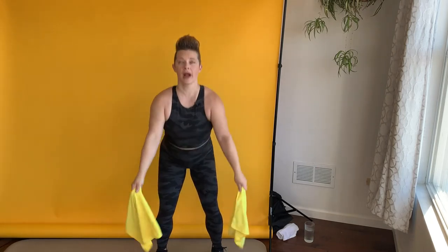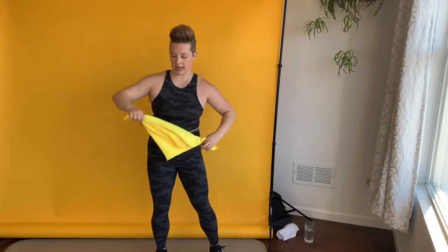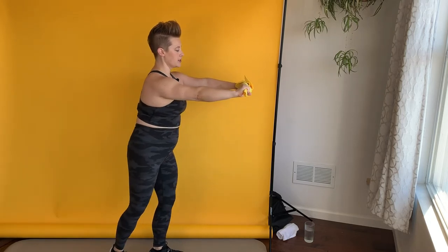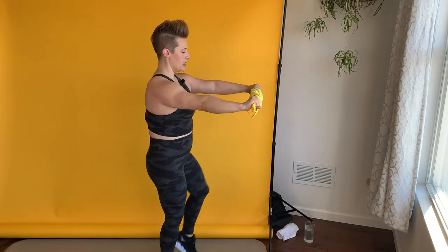We're going to do two more and then grab the ends of the towels in either hand. Transfer them into one hand and then one hand here. Then I want you to press out the towel and do a hip circle, hip circle, bring it in, press it out, hip circle, hip circle.